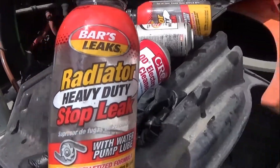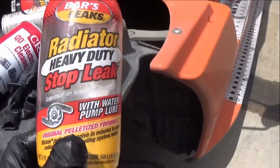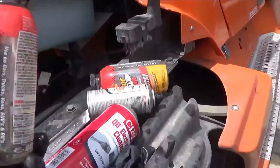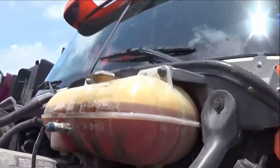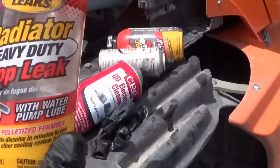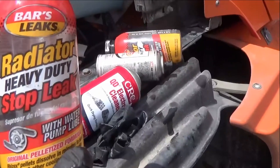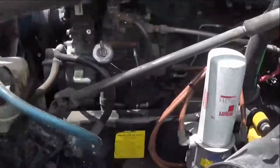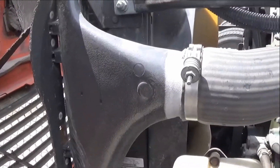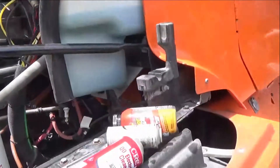This one right here — Bar Leaks, radiator, heavy duty. I just put two bottles into the overflow tank right there. This bottle can treat up to 4 gallons, and this radiator system contains around 10 gallons, so I used two of them.